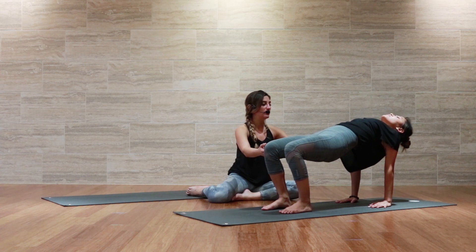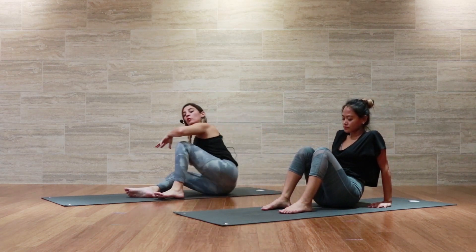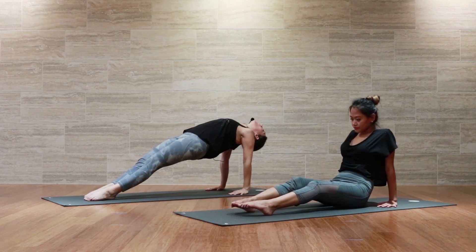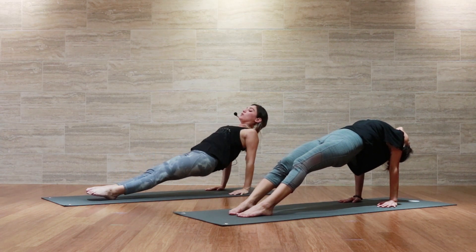Take another breath here, keeping the head in line with the spine, and then exhale to lower all the way back down. If you're feeling a little bit stronger today, you can come into full reverse plank by lifting the hips, taking the balls of the feet down to the mat, and dropping the head all the way back. And then we exhale to lower back down, and now we'll make our way into our next pose.